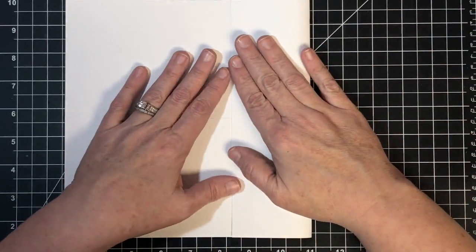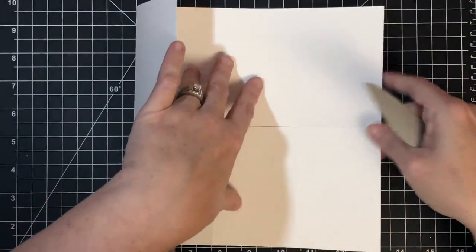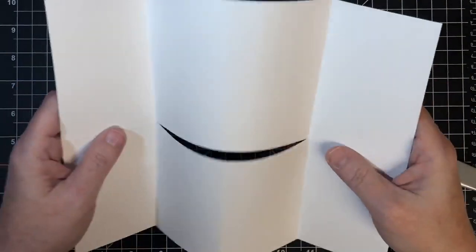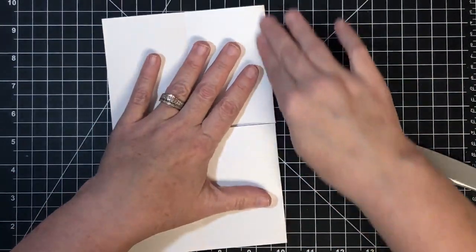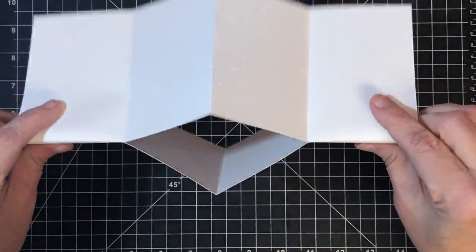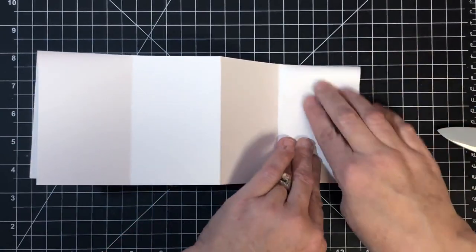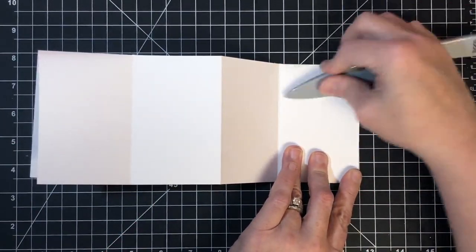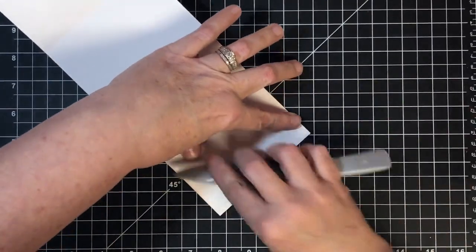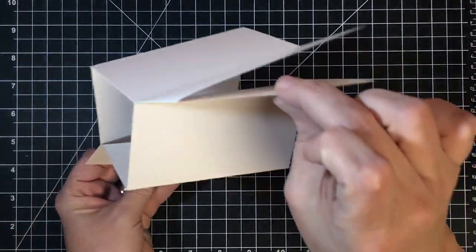Now that I've got that done I'm gonna go ahead and fold and crease everything. I'm gonna use my bone folder and really crease all the lines. I'm gonna fold this one and crease it too, trying to keep everything as straight as I can. Then I'm gonna get this middle section - you're going to fold and crease all of the lines. At this point it doesn't really matter which way things are going because I need to fold and crease everything, then fold the middle down. Make sure you line it up nicely because sometimes your score marks can get off.